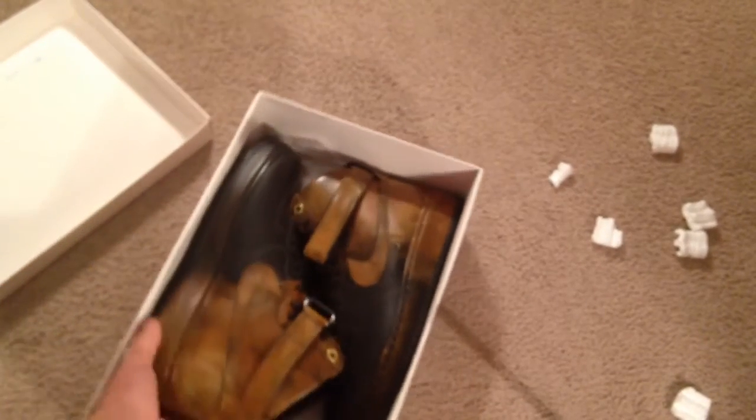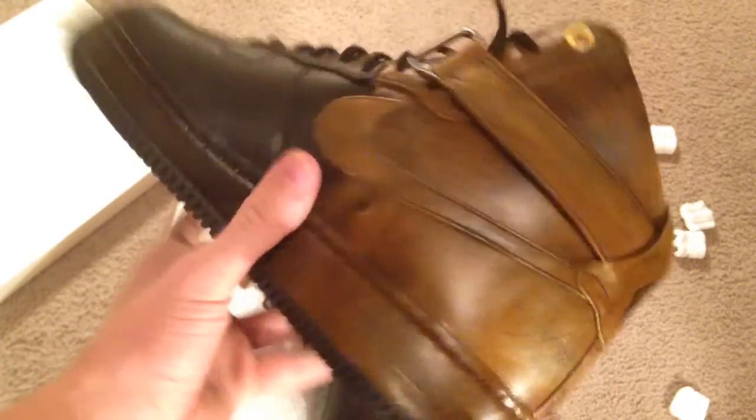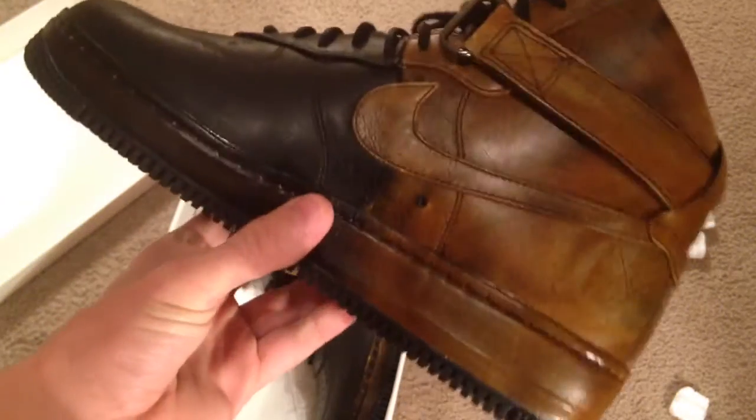It comes with a pair of extra laces in black. And here they are guys — you got the Pigalle, however you want to say it, the European designer fashion brand collab.